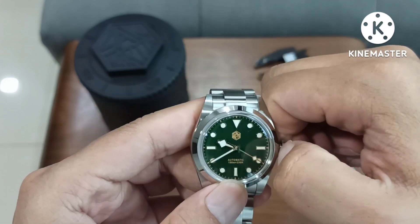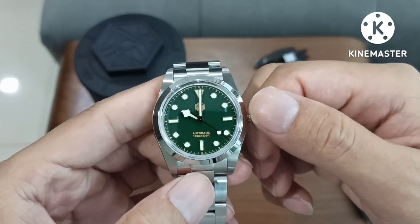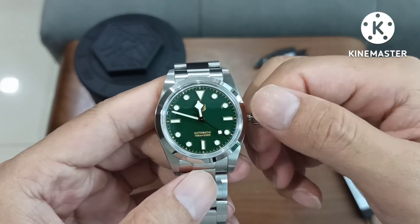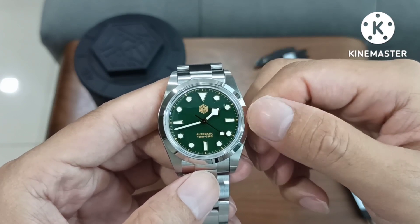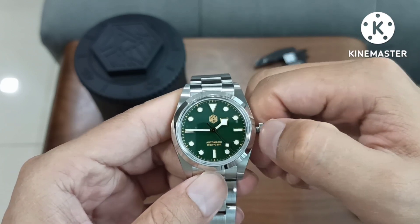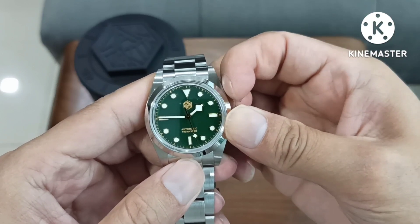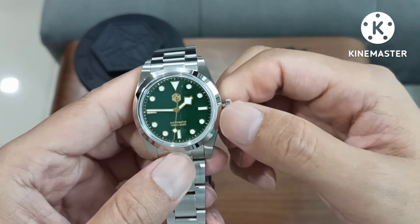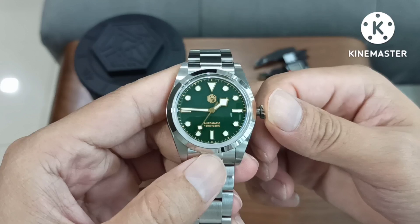There is a date set position. Let me just slowly move the indices and hands. There is a date set position — I'm sure I felt the date set position. I engaged it there. Alright, there is a date set position.